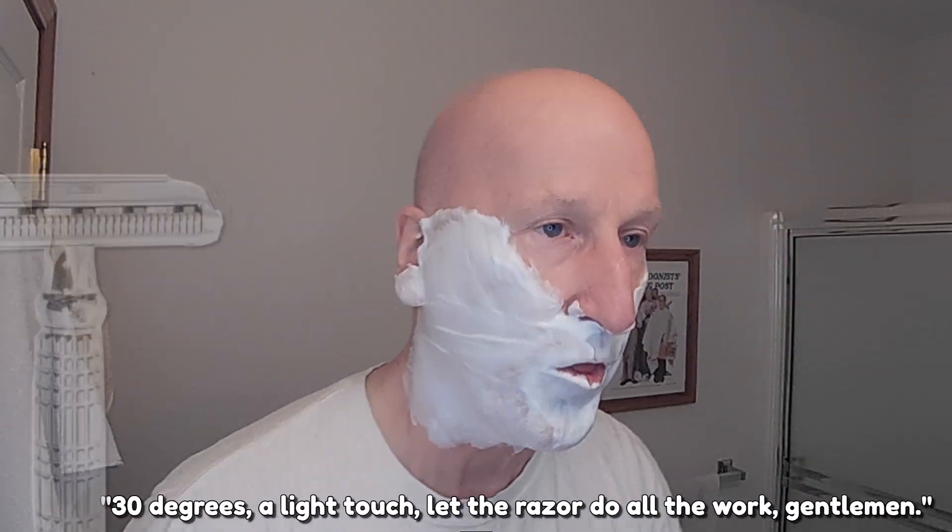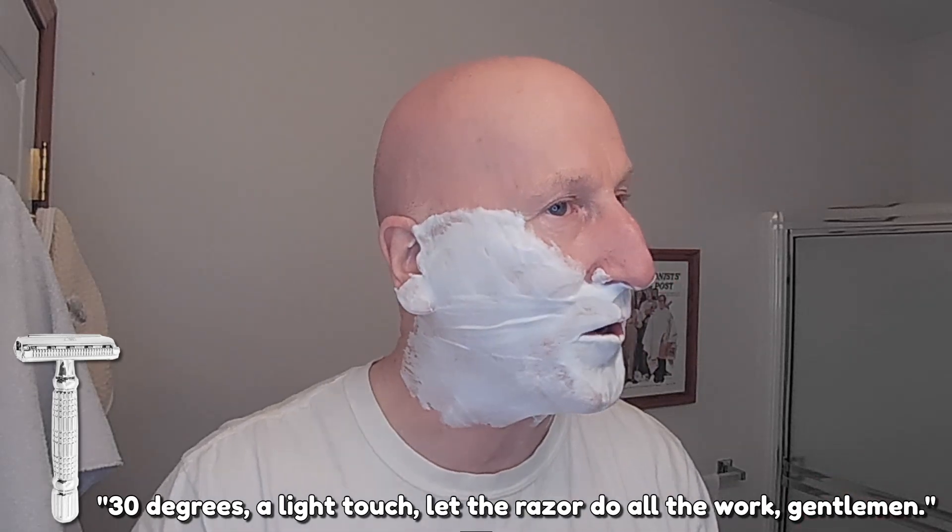I've got my Phoenix shaving brush scuttle right here, so I'll put the brush in there to stay nice and warm. Let's get this razor set to five. We're going to put it under some hot water. This is the second use of a really good razor blade, and I want to demonstrate that the second shave with it is going to be wonderful. Alright, here we go — thirty degrees, a light touch, let the razor do all the work, gentlemen.